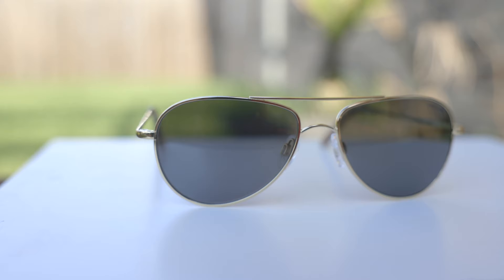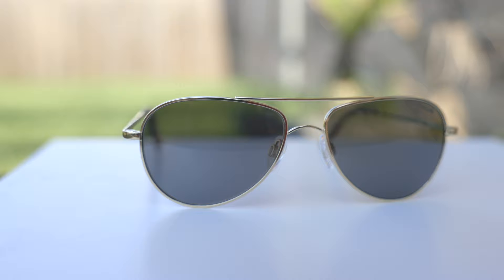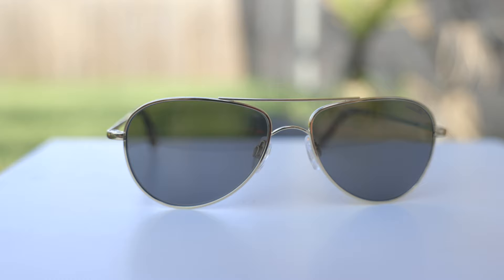If you guys want to see that video, I'm going to leave a link in the description below where I talk about those sunglasses and show some high-quality photos of those nice old vintage Randolph sunglasses.